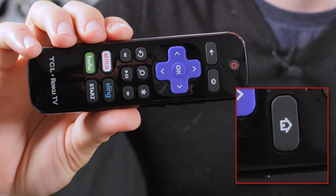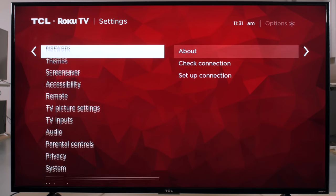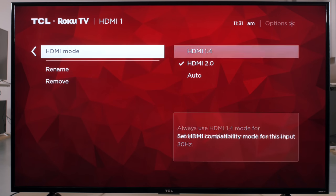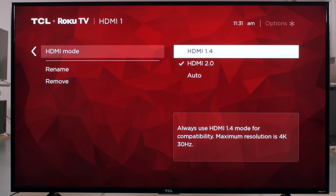With your inputs connected, the first thing you'll want to do is change the HDMI mode to match your source. To do so, press the home button on the remote and scroll down to settings, TV inputs, and set the HDMI mode to HDMI 2.0. This allows for the maximum bandwidth on the HDMI port. But if you experience compatibility issues with older devices, then you can set it to HDMI 1.4.